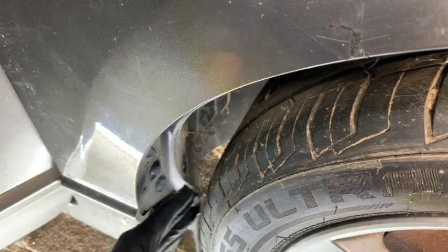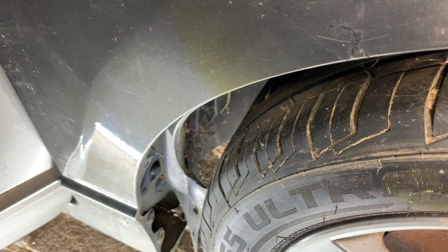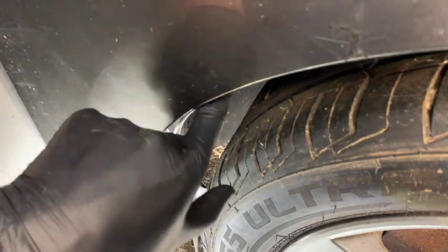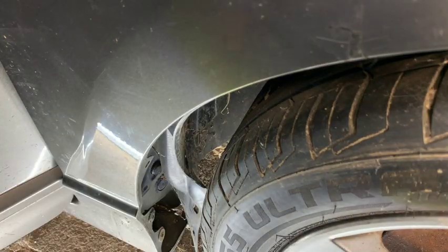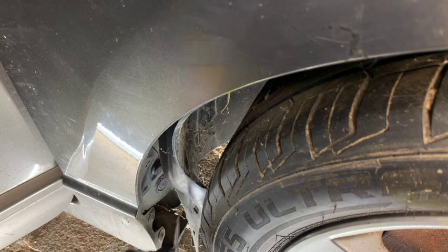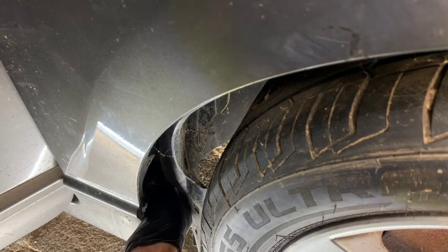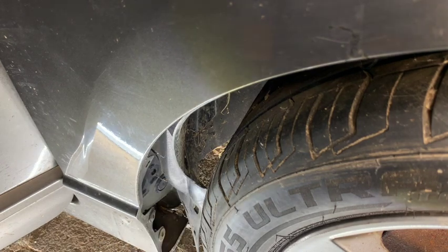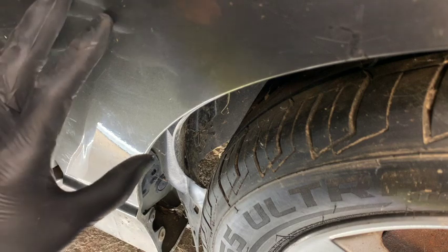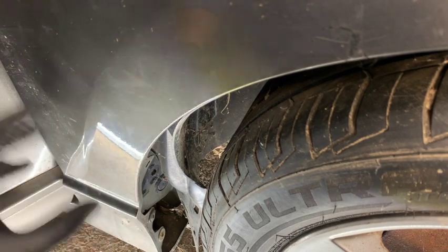Peel back the fender liner — you can push it back and get it to stick against the tire to hold it out of the way. There's a clip right there, just like the fender clips we took out earlier, and we're going to remove that the same way using a flathead — spin it out. This removes the clip holding a back plastic baffling. When you take the fender off it'll come off with it, and when you reinstall you'll put it back on the fender before it goes back on the car.